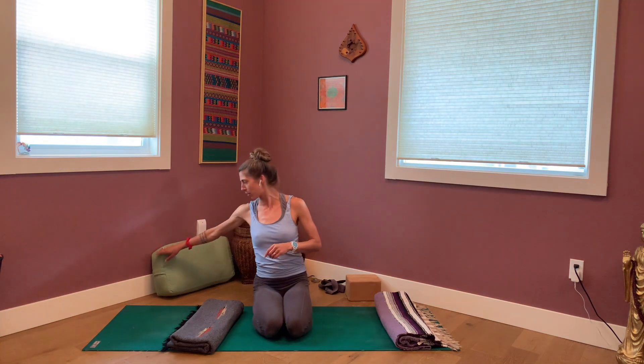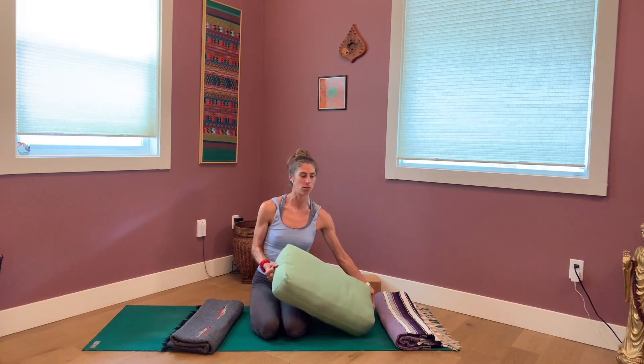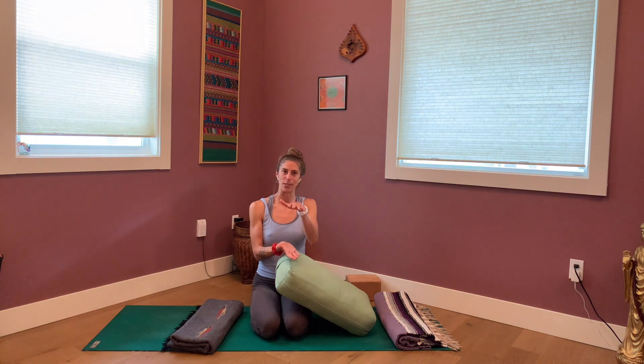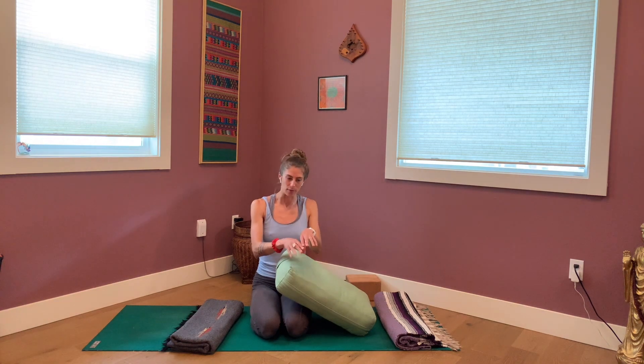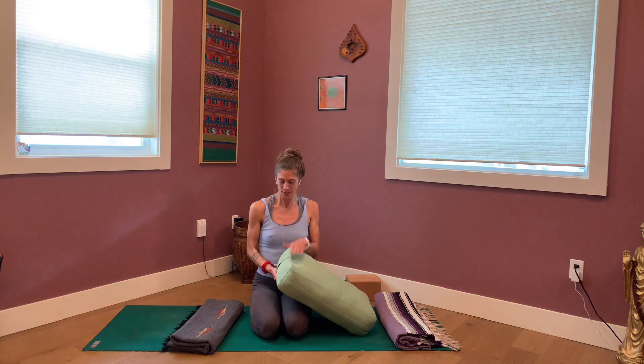For this, I'd love for you to have two blankets if you can. Yoga blankets are nice because they're kind of thick, but you could also use beach towels, or even one big towel and one hand towel or washcloth — that works just fine. I would also like you to have a bolster, but if you don't have a yoga bolster, you can use a couple of regular bed-sized pillows. Just something a little denser or higher — some density.